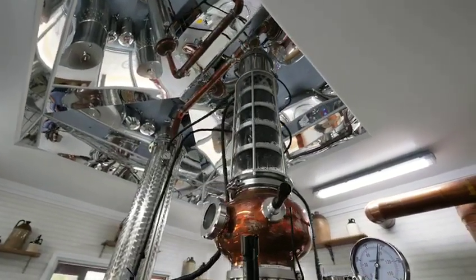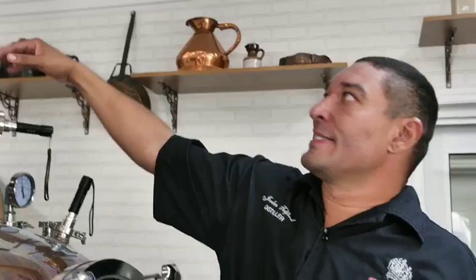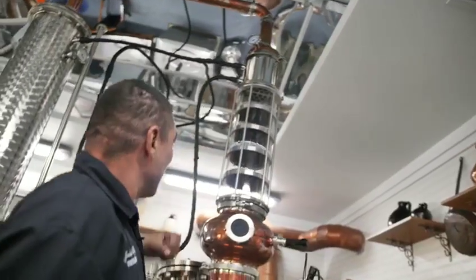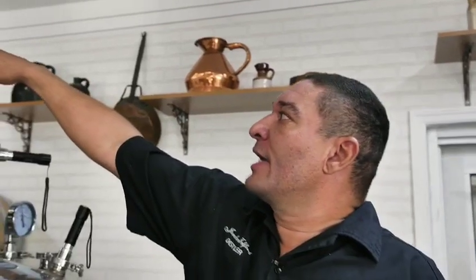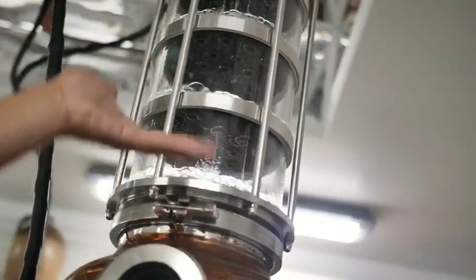As it rises, it's going to enter the reflux or rectification column. Essentially, each of these copper trays is a separate theoretical distillation. The vapors are going to rise up, collect and liquefy, and flood the tray to about this level. Then it'll re-boil, vaporize, rise up, and enter the next tray. It gets more pure and more potent as we go up.